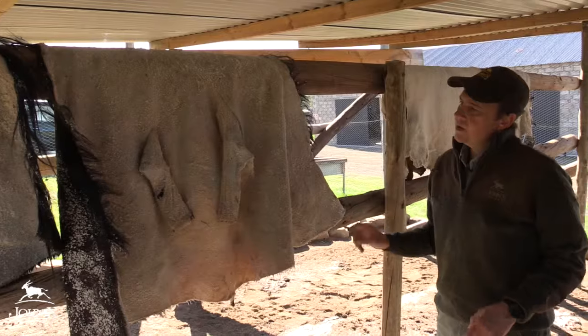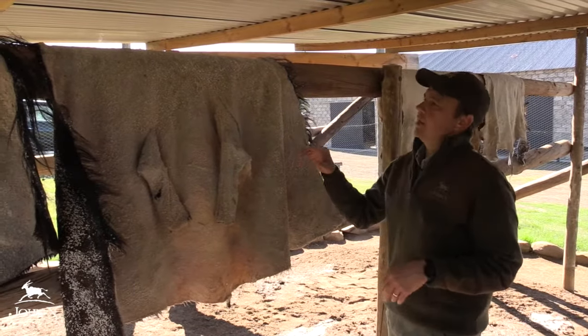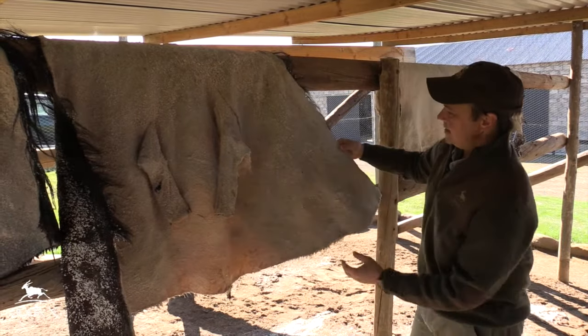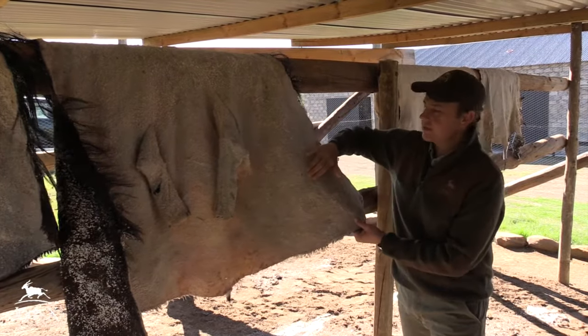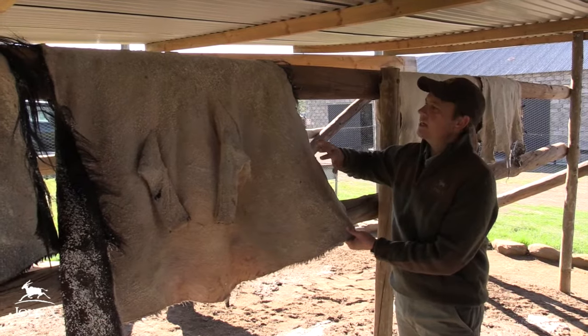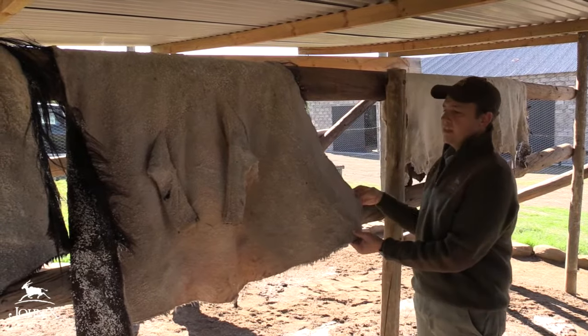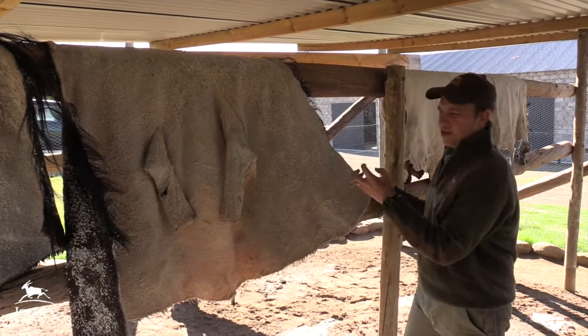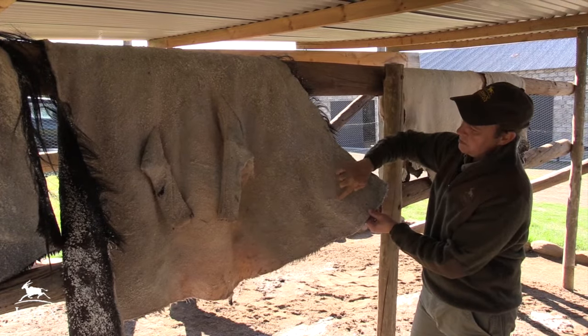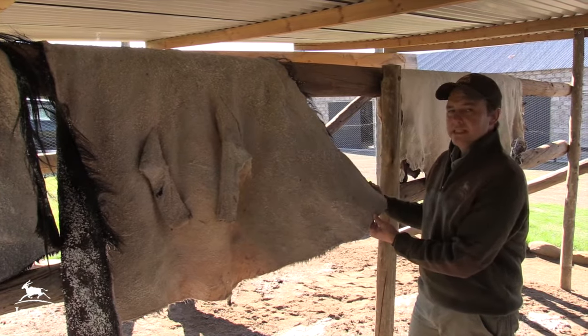If it goes beyond this stage and there was a patch that was not salted, that's where problems start occurring. When the skins initially come out and we hang them on the first day, you'll find there is a layer of moisture on the skin and the salt particles still drop off quite easily. At this stage we just leave them to air dry. Within a day or two, you'll find that the salt is caked on nice and hard, and what you see here where the salt removes quite easily will not be as easy anymore.